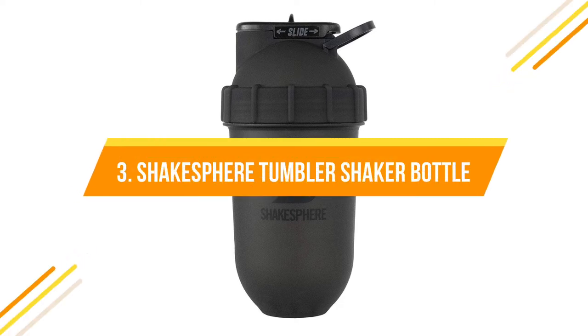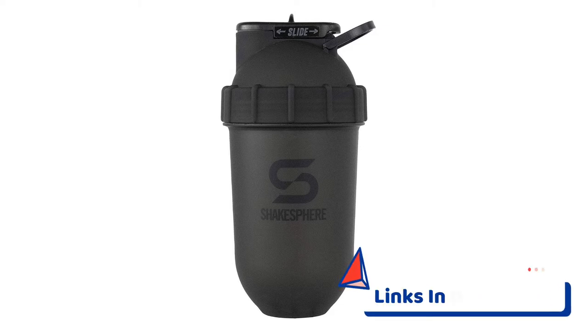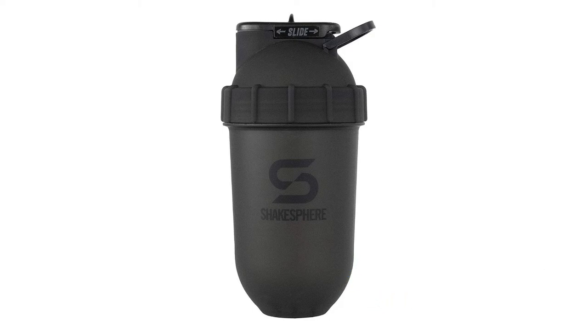Number three: Shakespeare Tumbler Shaker Bottle. Unlike other protein shakers, it doesn't use a mixing ball or mesh grid. Instead, the patented capsule shape does the mixing by continually sending your ingredients around the capsule without getting stuck in corners. Your shakes and drinks get blended smoothly and effectively, helping avoid lumps. The patented capsule shape with zero corners ensures that no powder gets stuck.